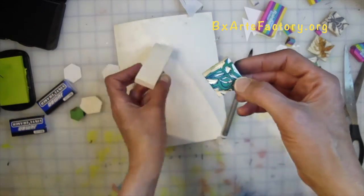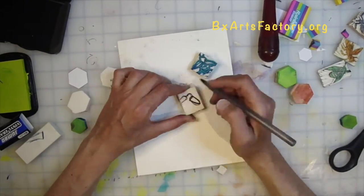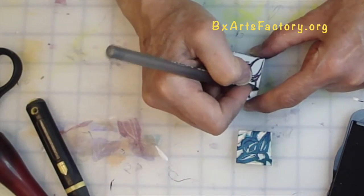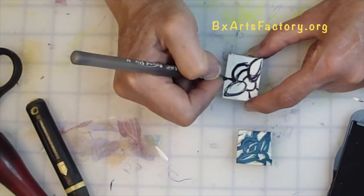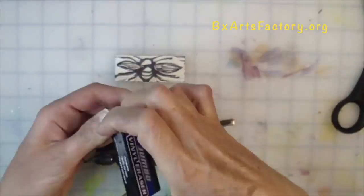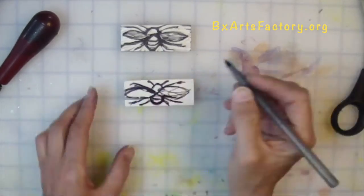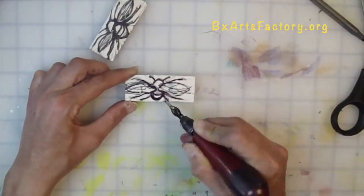Take your eraser and draw your honeybee — an attachment with this stamp is provided. Remember to draw the behind rounded to indicate this is a honeybee as opposed to a different type of insect. Draw the stripes as well. Taking your jumbo eraser, draw your larger honeybee — an attachment of this stamp is also provided.